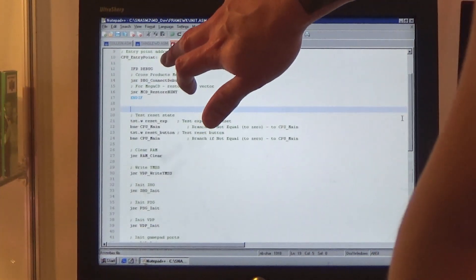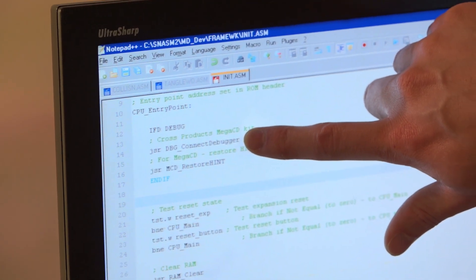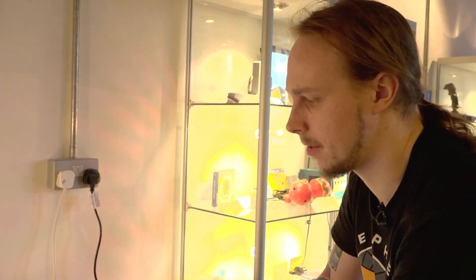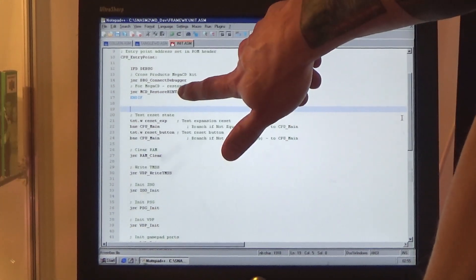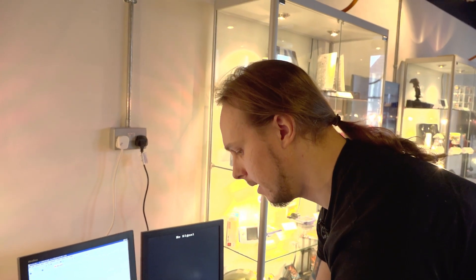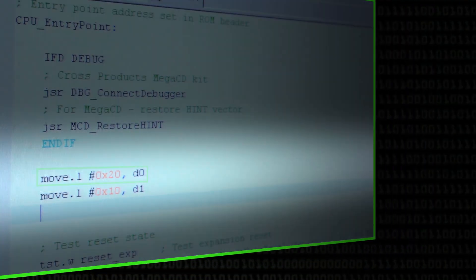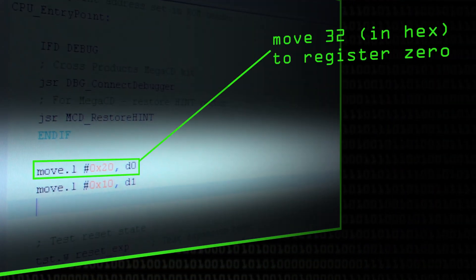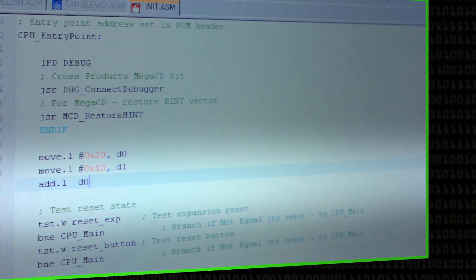I'm going to show a couple of lines of assembly. We've got the entry point — the first line of code the debugger will run. First we jump to a connect-debugger subroutine because it's a development kit; it needs the registers set up in a certain way, the CPU vector table set up in a certain way, and because it's a Mega CD based kit we have to restore the horizontal interrupt, which is specific to this kit. Afterwards we're ready to go. So I'll move a long word of data — literal 32 — to register D0, then move literal 16 to register D1, and then add the two together with the ADD opcode.